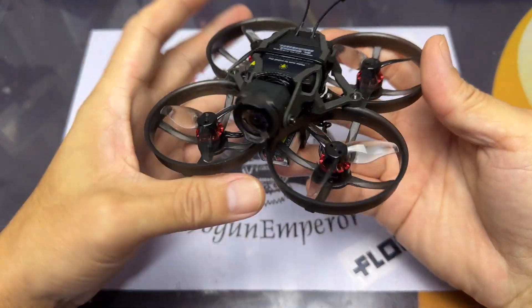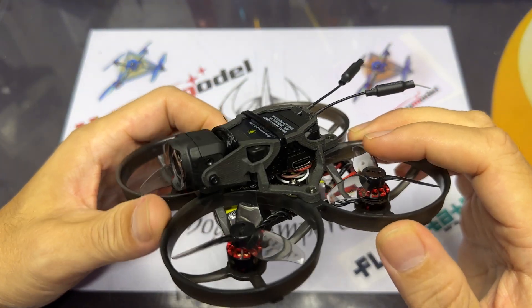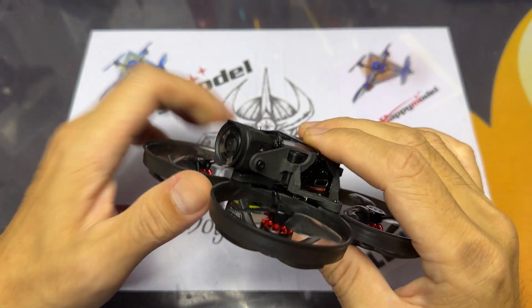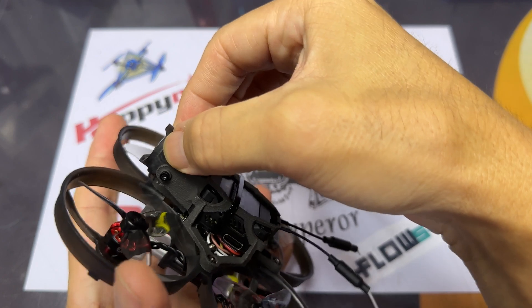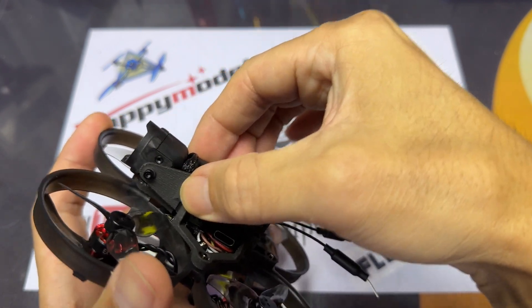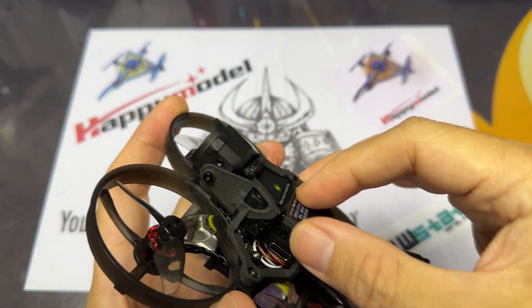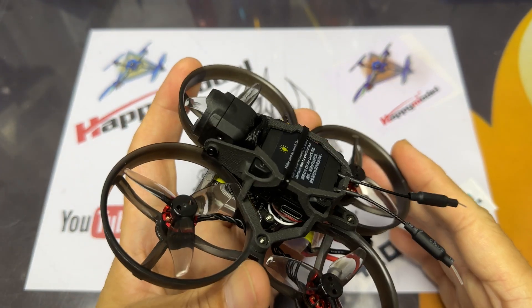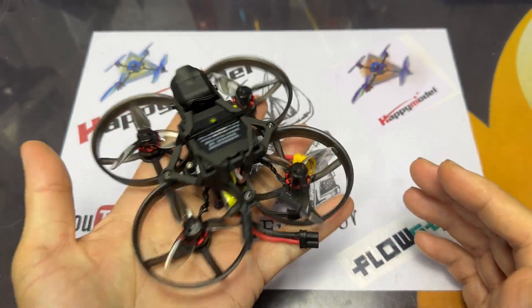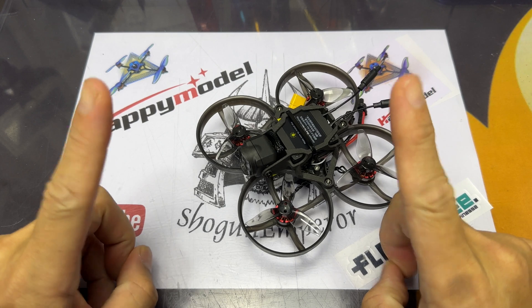Of course, before any flight, do check that everything is secured — the canopy, nothing is shaking, nothing is vibrating. I will not go into the details of binding the air unit or binding the ExpressLRS, as there are many videos out there that have already explained it. If you need some assistance, I'll put the links in the description box down below.